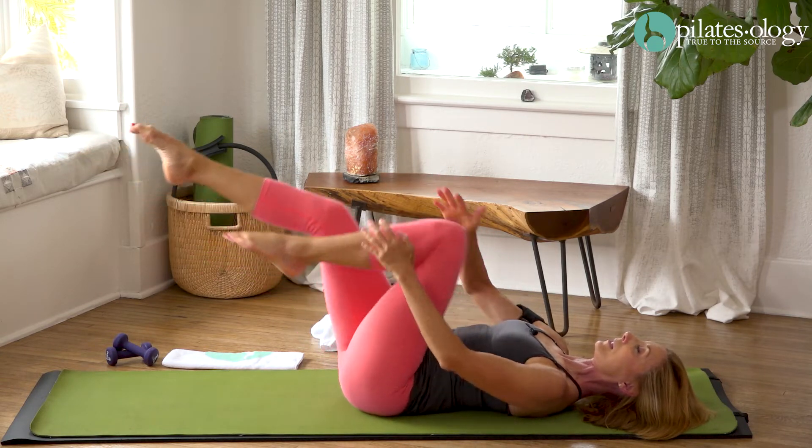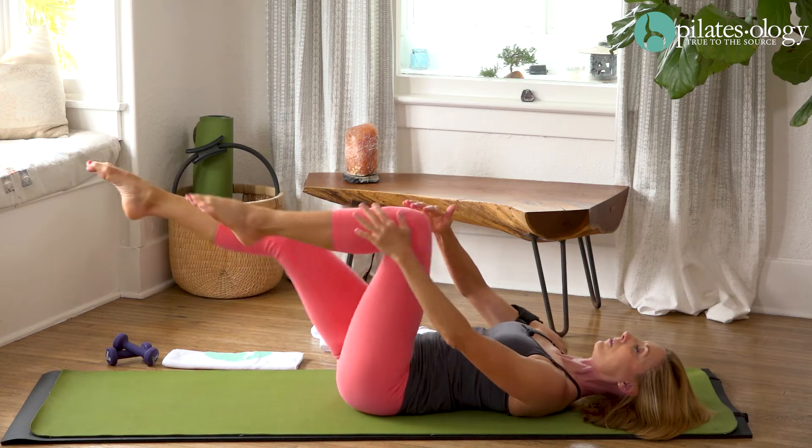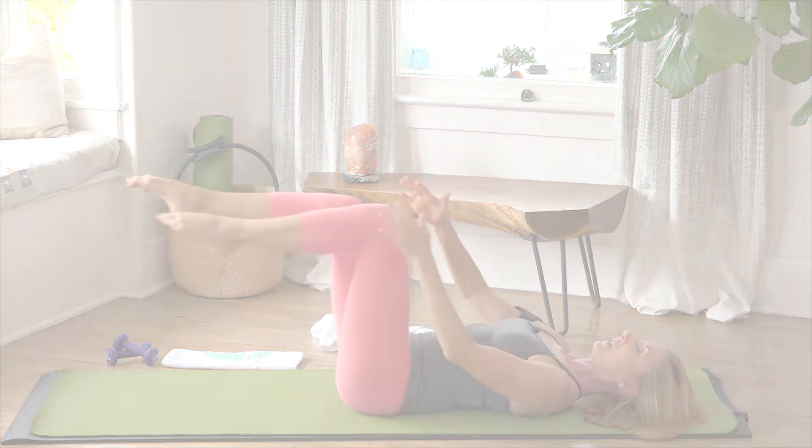Now if you want more difficulty, simply lower the legs closer to the floor as they reach away, and that makes you...